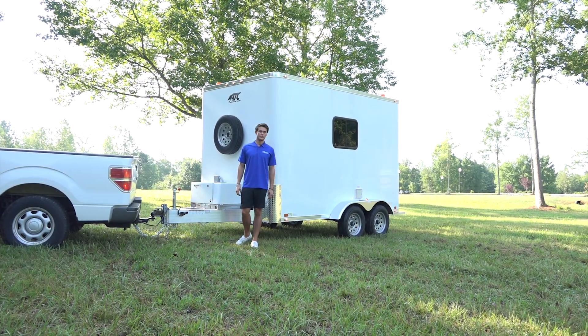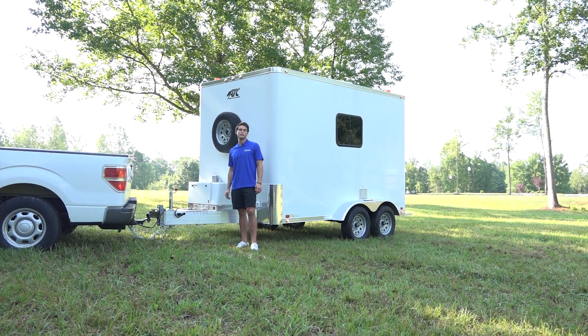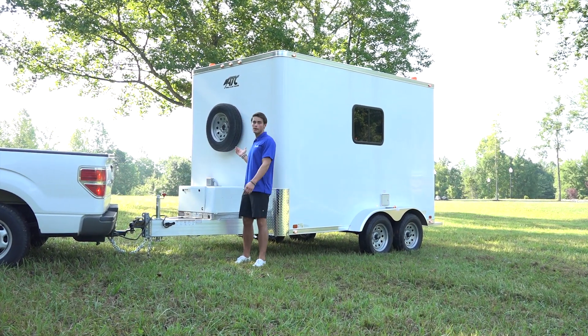Hey everyone, I'm Tanner Junker from Trailers of the East Coast. Today we're going to take a look at another recent offering from our friends over at ATC — the fiber optic splicing trailer.